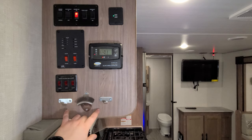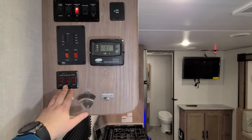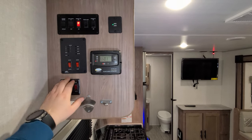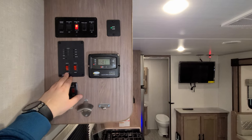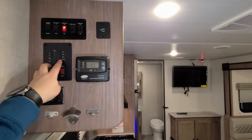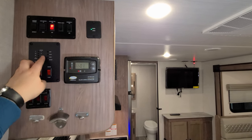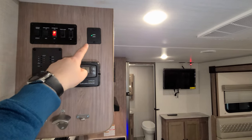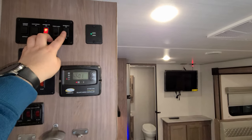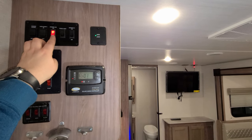There are little bottle openers and keychain holders on the cabinet side. This one was also ordered with the cold weather climate package, so you have your 12-volt heat pads, water pump switch, water heater gas switch — the electric switch is outside in the lower left corner of the water heater. Battery condition meter, fresh water, black water, and gray water indicators are all here. You also have more USB charger ports, interior light switch, porch light switch, and awning light switch.